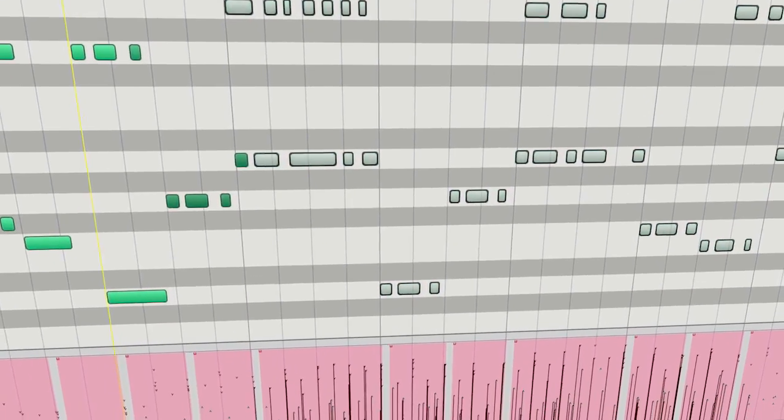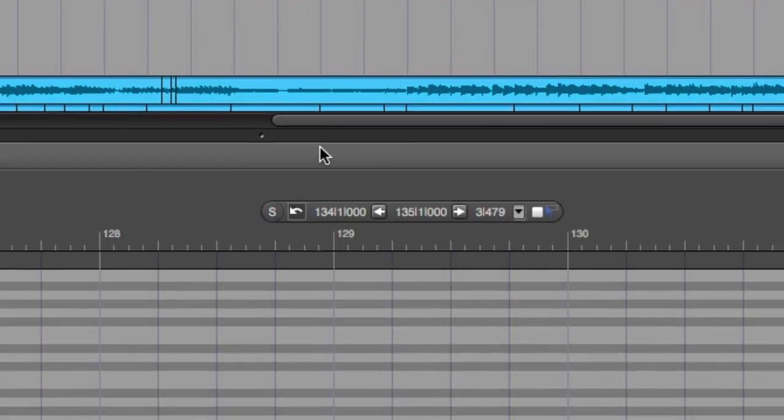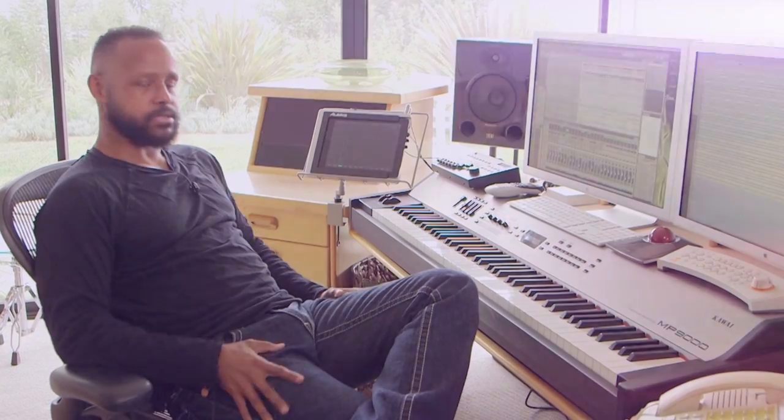With the new MIDI Mute feature, I can mute notes without having to delete them or set their velocity to one, which I had done many times. Now you can just mute them while leaving them there, and you can try things and mute and unmute. I love that — that's awesome.